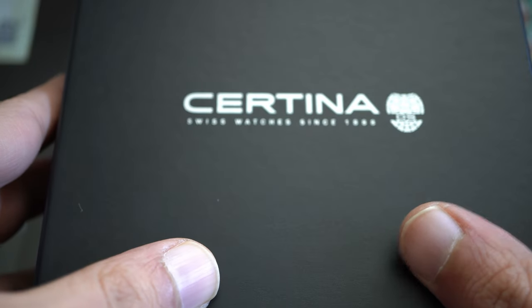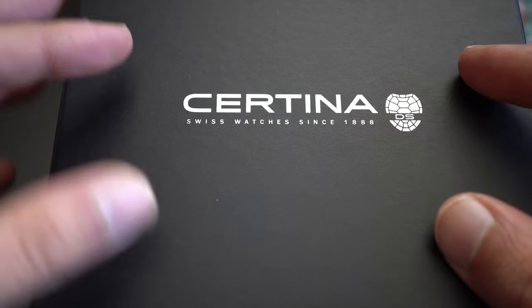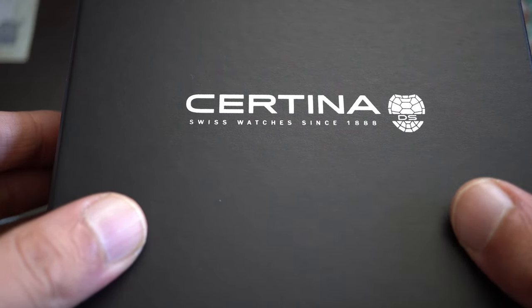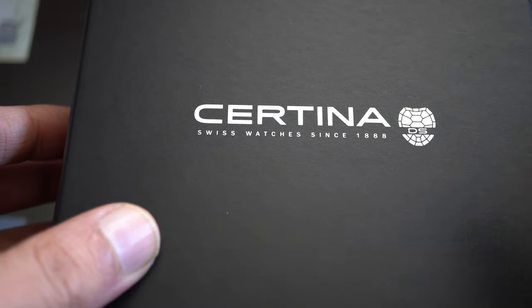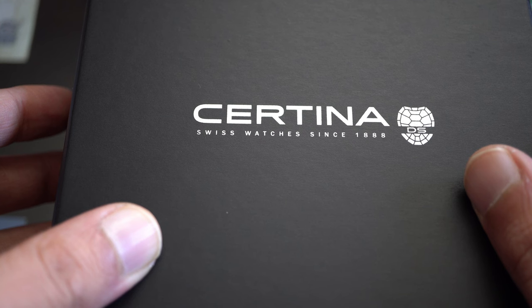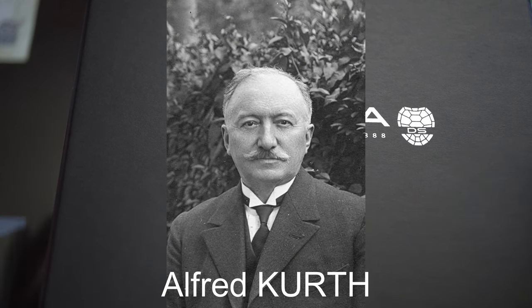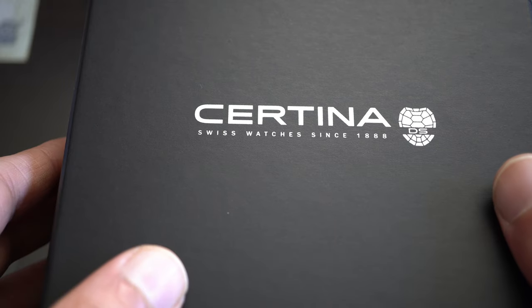Certina — a real brand of connaisseurs, as we say in French. A wonderful brand that not a lot of people are talking about. Certina was founded in 1888 by two brothers, Adolf and Alfred Kurse, in Grenchen, Switzerland.